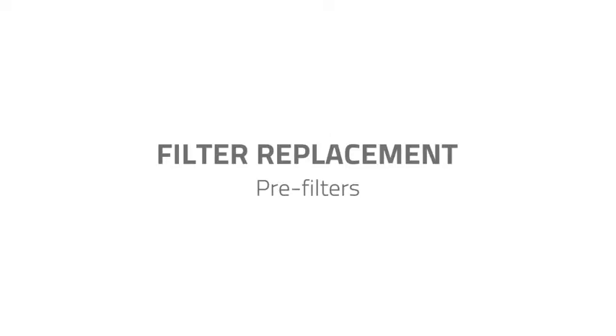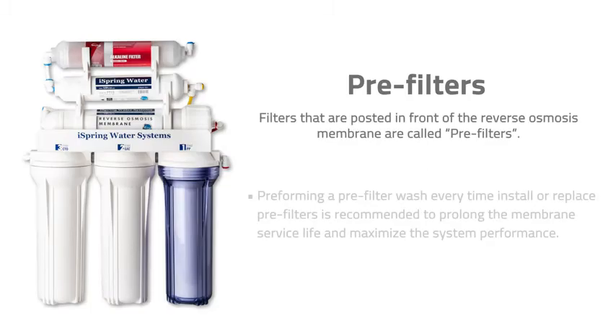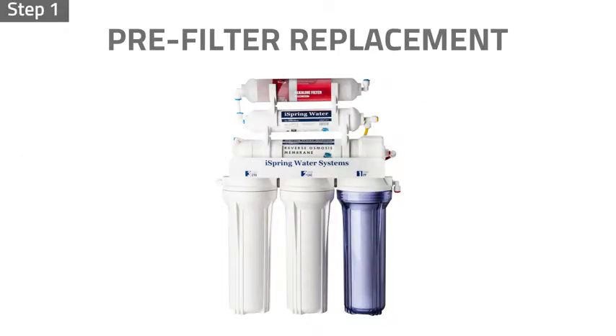Filter replacement — pre-filters. Filters positioned in front of the reverse osmosis membrane are called pre-filters. We recommend performing a pre-filter wash every time you install or replace pre-filters to prolong the RO membrane service life and maximize system performance. To replace them, step one: turn the housing clockwise to loosen and remove the pre-filter housings, using the housing wrench if needed.